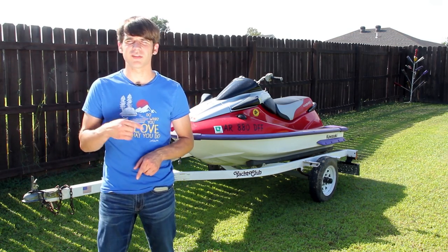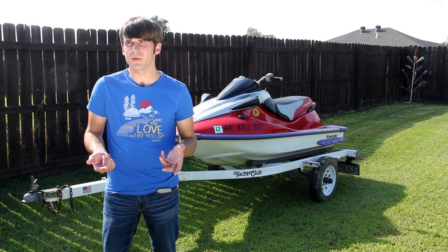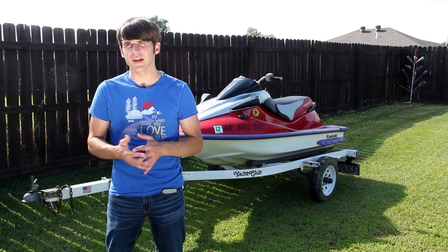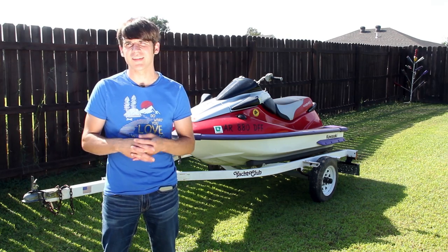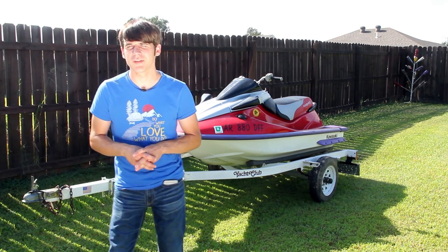It probably won't last forever, so if you're seeing this video a few years from the original upload and the link doesn't work anymore, I'm sorry, but maybe you can get an idea of who sold it. Anyway, that's the next video. Thank you all for watching and stay tuned for more work on the '96 Kawasaki 1100 ZXI.